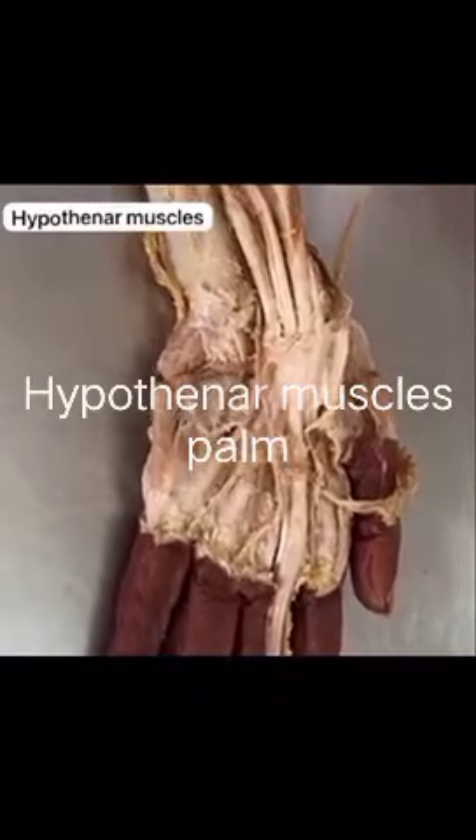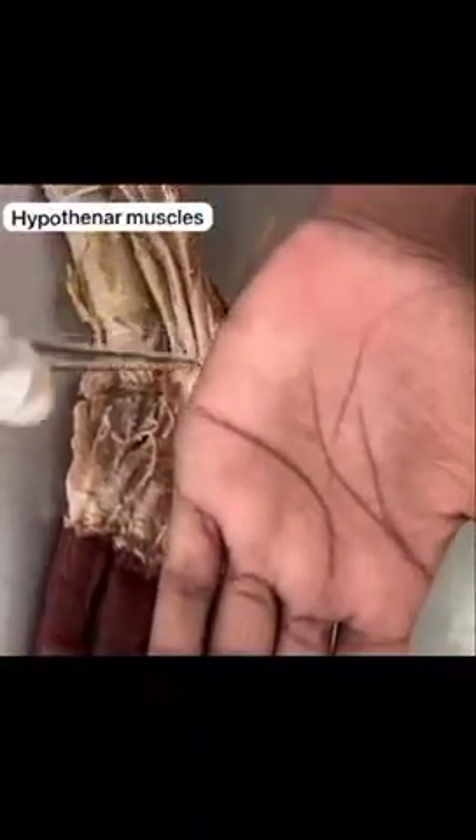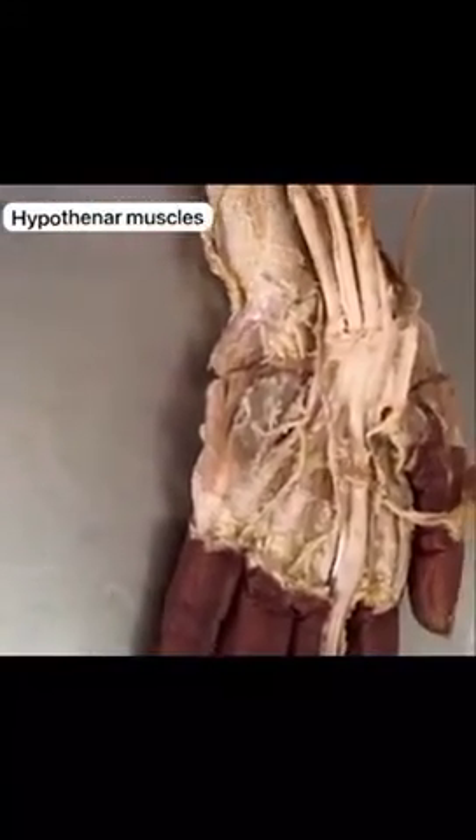Today we are going to see about the hypothenar muscles. These are present on the medial side of the palmar surface of the hand. These are a set of three layers, consisting of a first layer and a third layer.